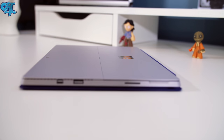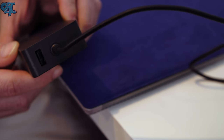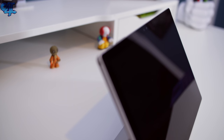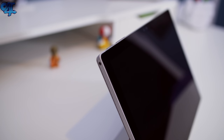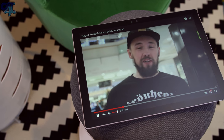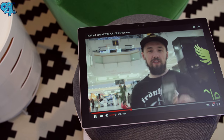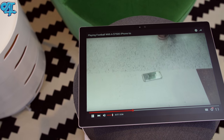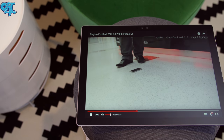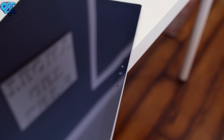On the Surface Pro itself you only have one USB port, but on the wall brick there's another USB port. On the front side you'll find two front-facing speakers which sound incredible — they give you a great media consumption experience whether you're watching YouTube or Netflix. I didn't do any gaming on this; I'm not really a computer gamer, whether on Mac or PC.